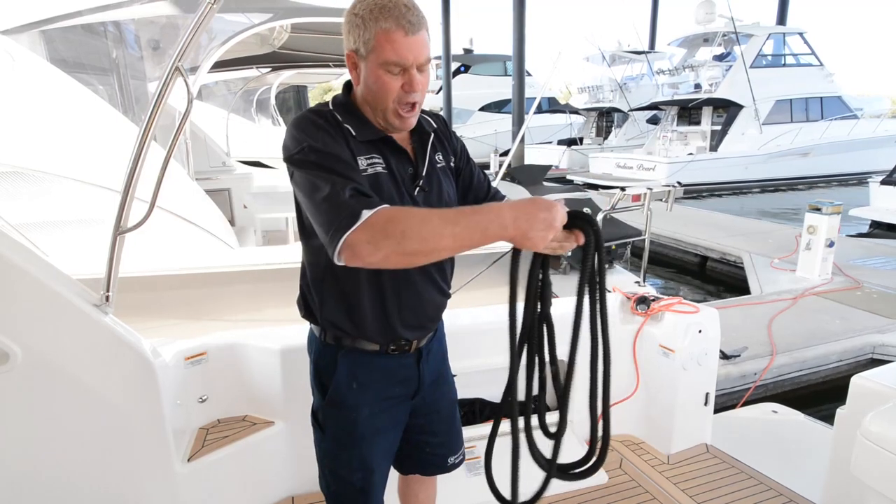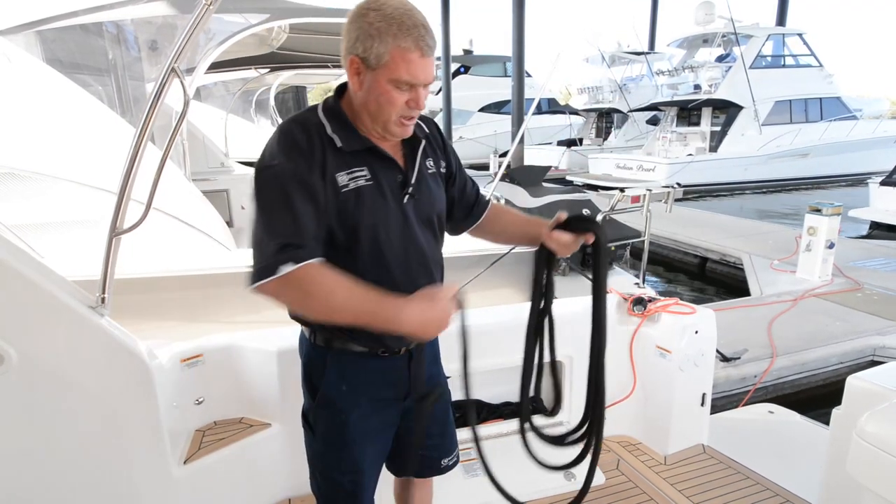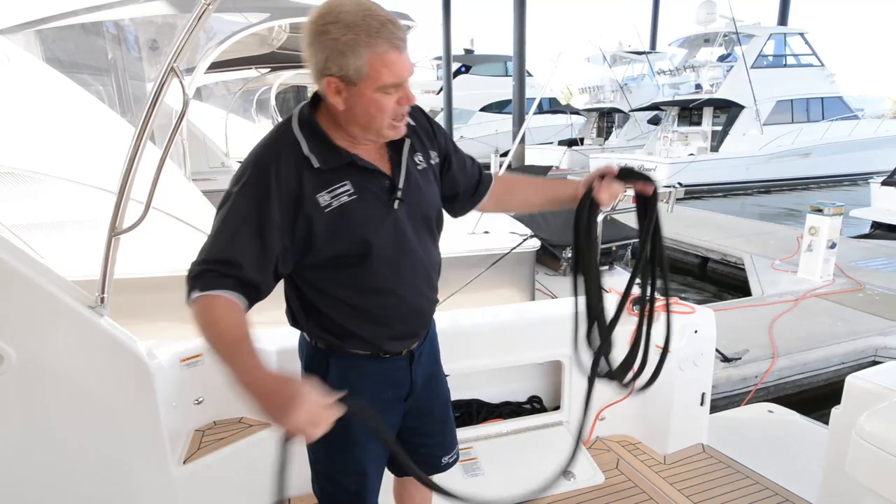It's important that you don't get figure eights. Figure eights just cause knots. So we'll go through quickly now — I'll speed up a bit.